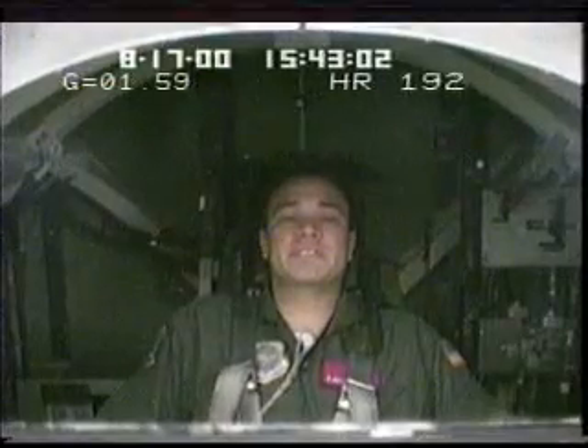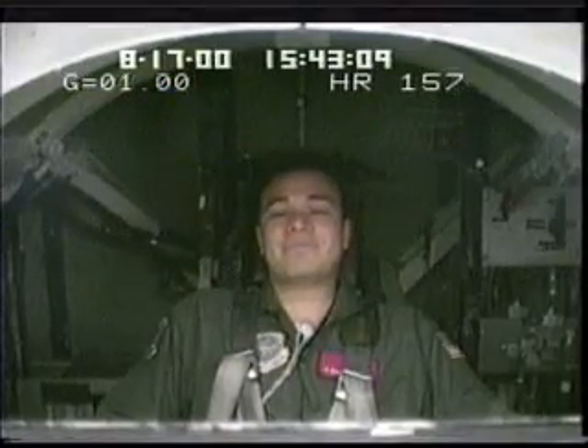All right, stay focused on the red light. Here comes that tumbling sensation — that's normal, free with every ride. How do you feel? Feel okay.